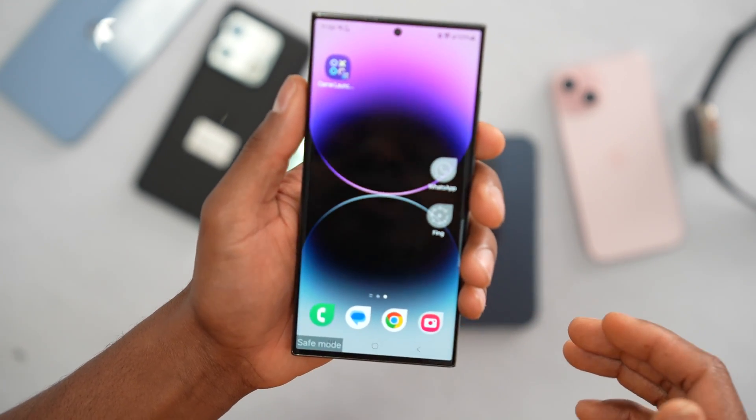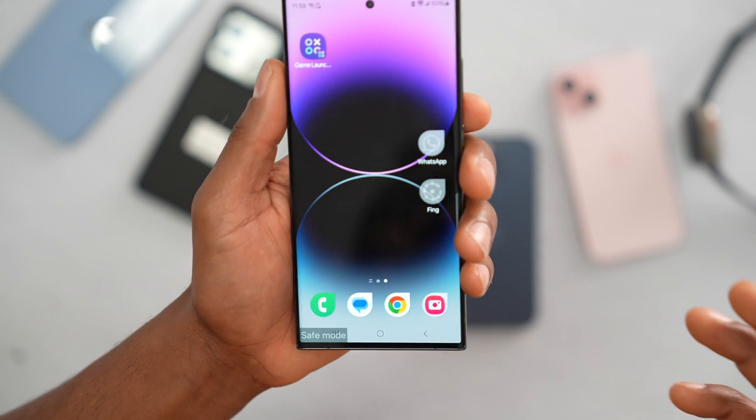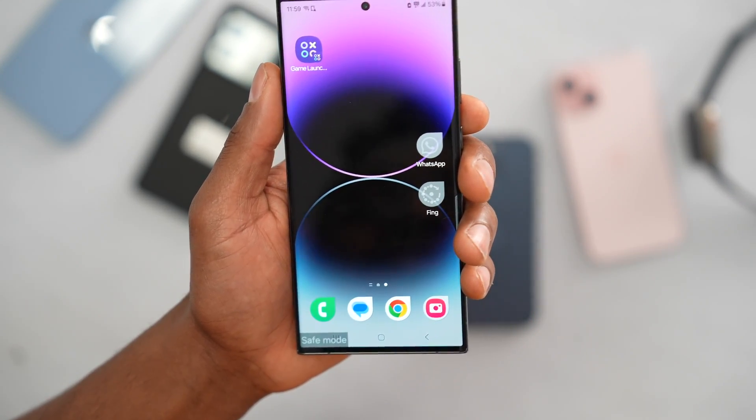Stop searching. If you're having signal issues on your phone, this is what Samsung wants you to do. If you're having any signal issues or you just want to improve your phone signal, let's go.